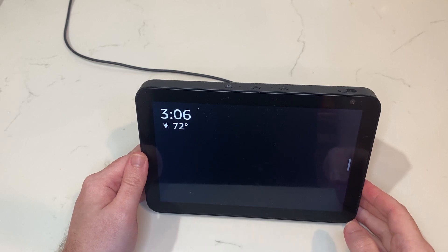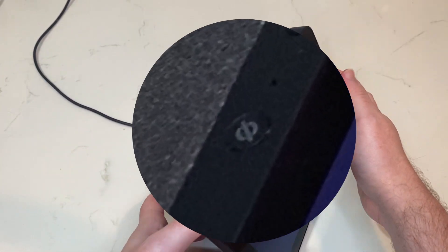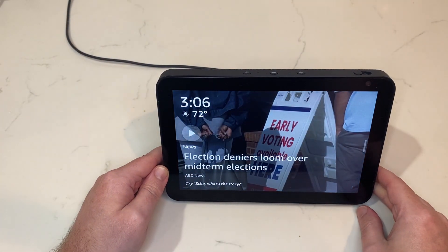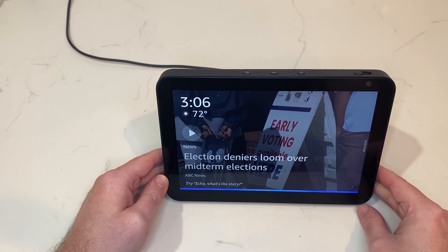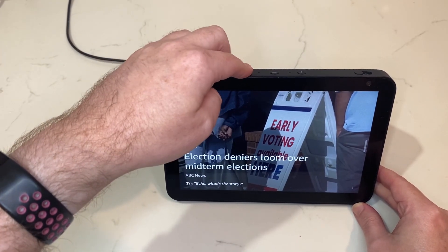There are four main buttons on the Echo Show. The first one that we're going to look at is the mute button, or the microphone on-off button. Generally, when you give a command to your Echo — "Echo, what time is it?" — it will respond, "It's 3:06 p.m.," assuming that it heard you.